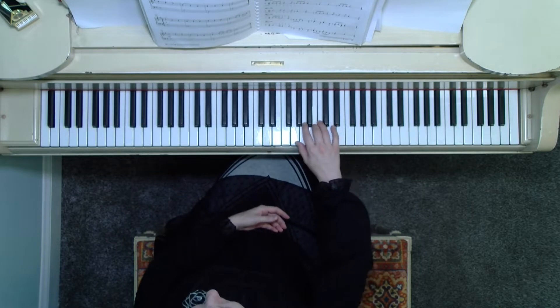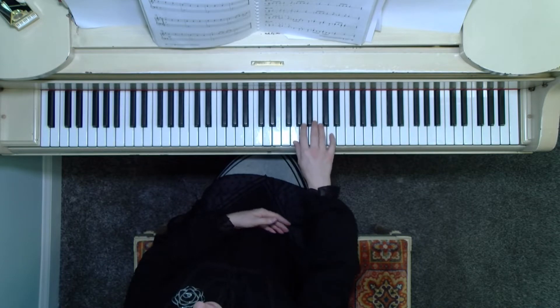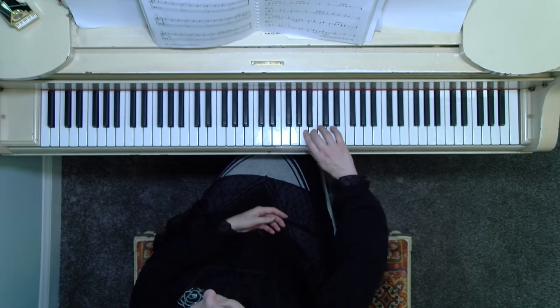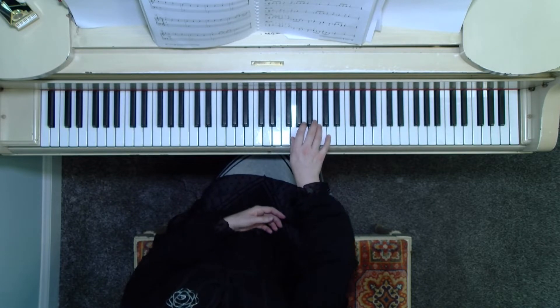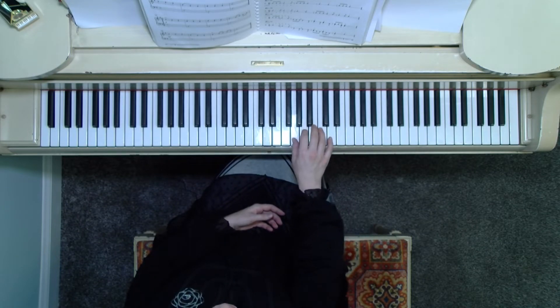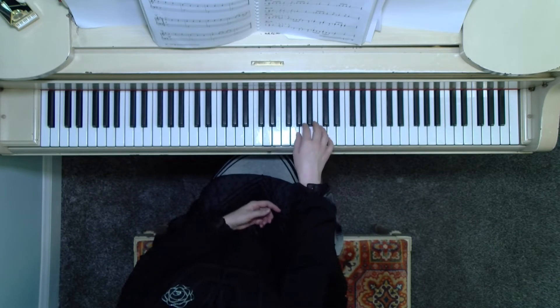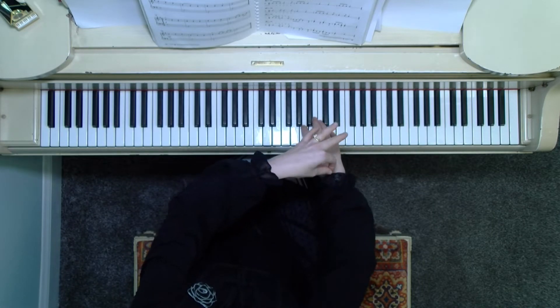Then we have some legato — the curvy lines, the slurs over the right hand notes. That's our second articulation. Notice here in measure two at the beginning we have B, G. Notice I'm using my wrist and my elbow to slide toward the left and connect the B to the G. In measure four, there's a little five-finger scale from G all the way up to D at measure five. You can again use the wrist and the elbow to help you get more of a flow, and then just a simple release and lift of the wrist.